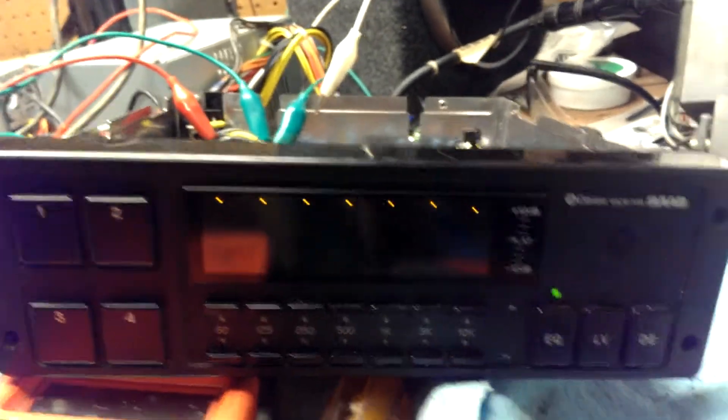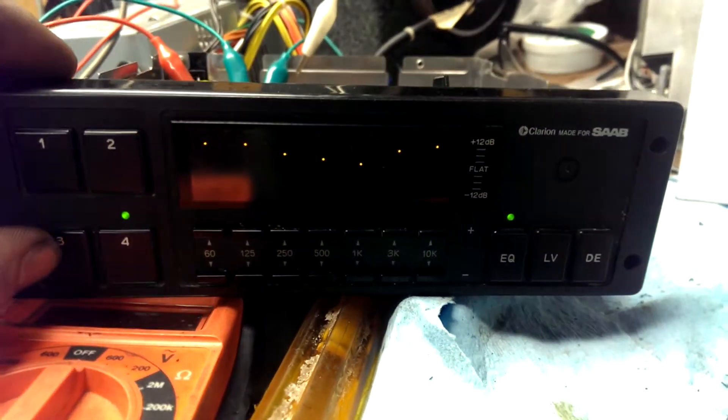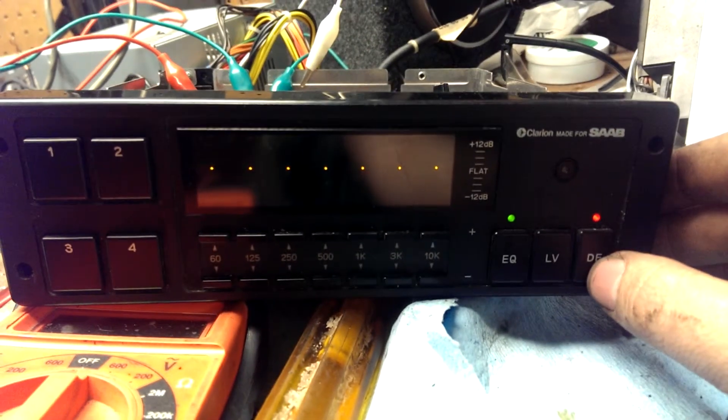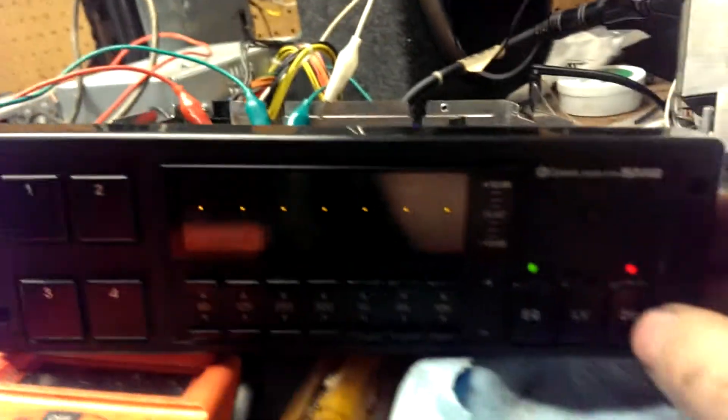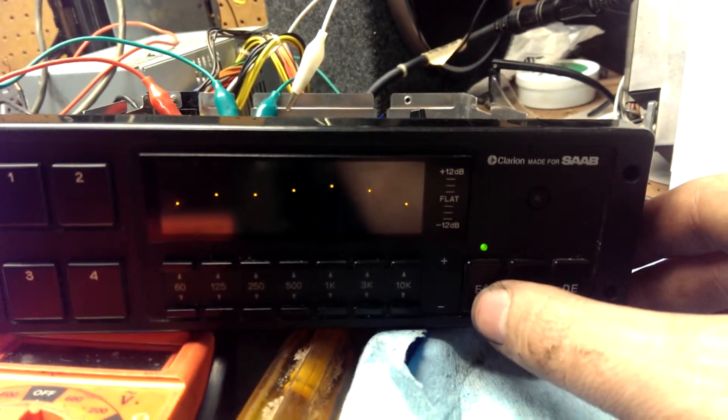The equalizer seems to work all right - I was messing around with this. You can adjust it up and down, and you got four presets. This is the defeat button, which obviously sets the EQ to all flat.